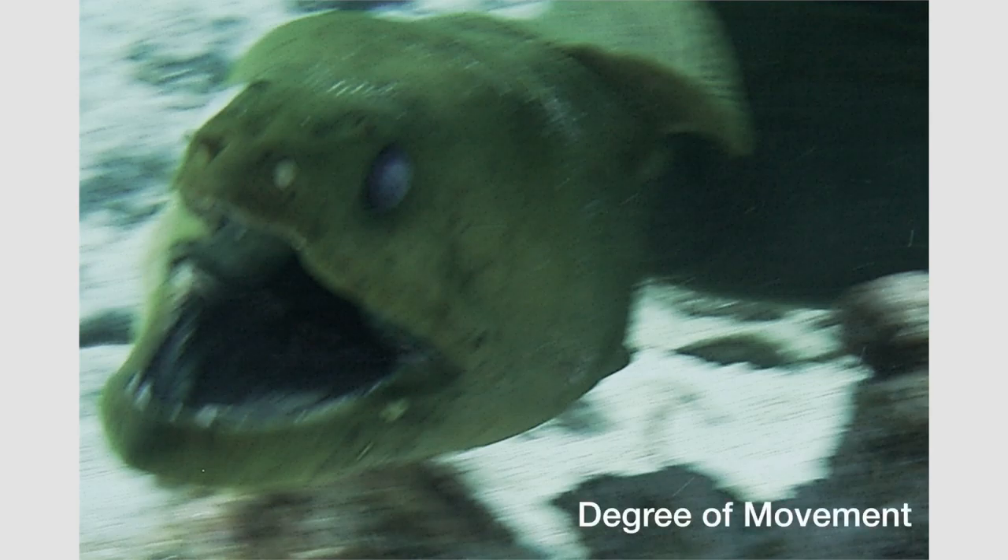In addition to magnification — zoomed out or zoomed in — the other factor that determines whether you need a faster shutter speed is how much movement there is: our camera from surge or current, or the subject itself. Here this eel was swimming fast enough that I got a blurred image from motion blur, even though I locked focus onto its head.